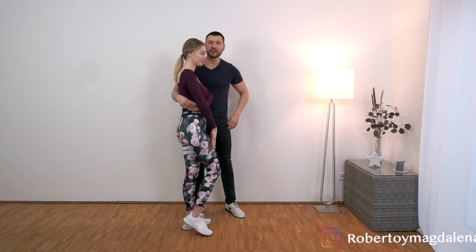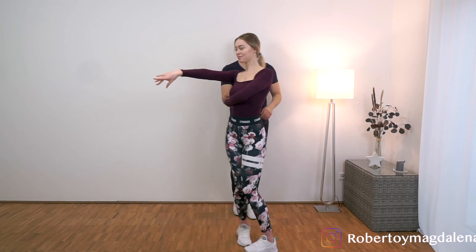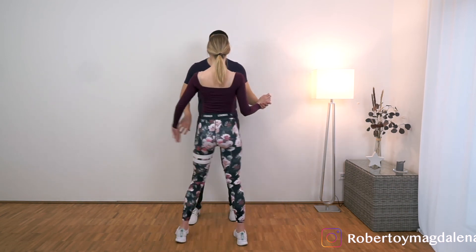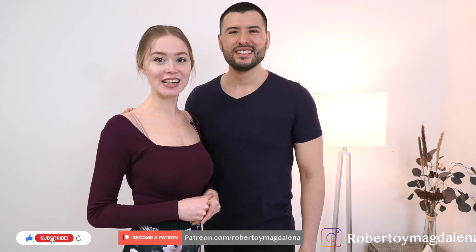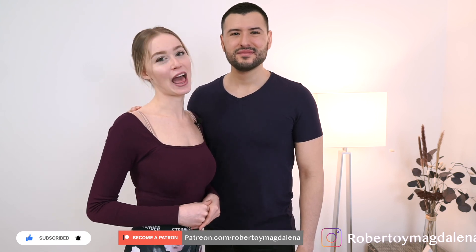And we lead her out in a turn and we go into the basic. 1, 2, 3, tap, 5, 6, 7, tap. So guys, we hope you enjoyed the video. Please let us know down in the comments what you think, make sure to like it, and subscribe to our channel if you want to see more tutorials like that. Keep practicing and we hope to see you in our next video. Bye bye!